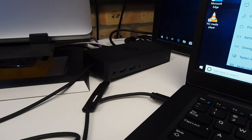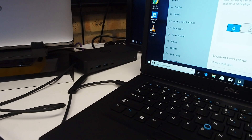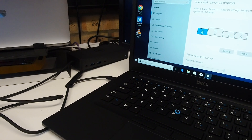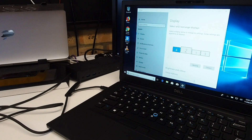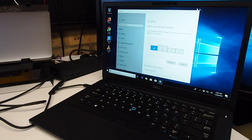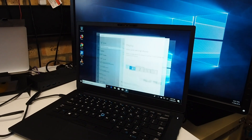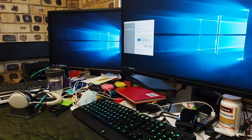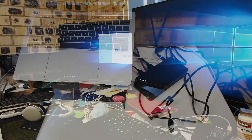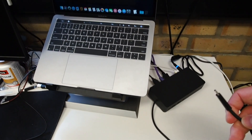Here I have the D6000 connected to a Latitude 7290, which doesn't have a discrete graphics chipset. And I'm able to get it to display to three external screens — one, two, three, and four.